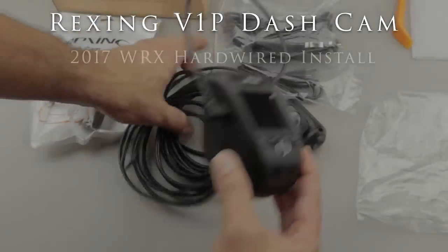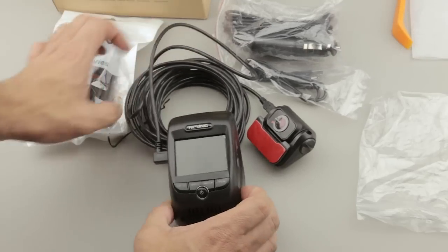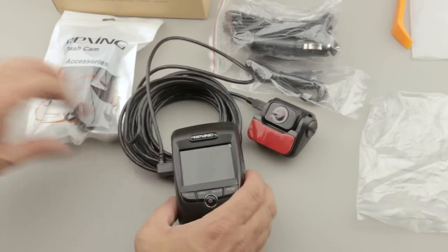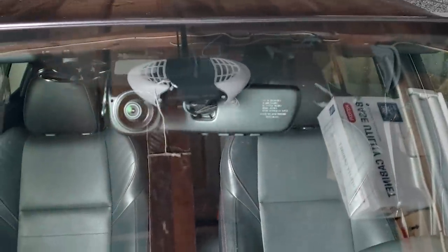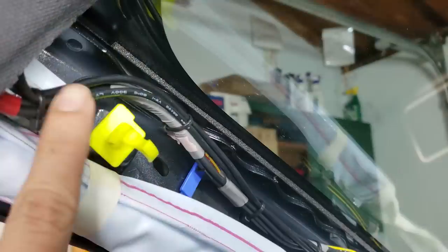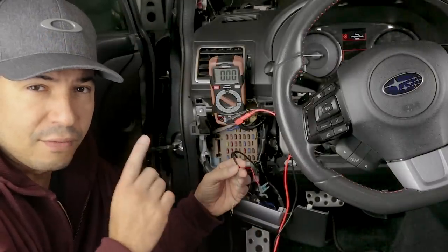What's going on? In this video I'm going to share my installation of the Rexon V1P 3rd generation dual dashcam, although most of what I will cover will be applicable to any dashcam model. This install will be in my 2017 WRX. I will cover camera placement considerations, cable routing and testing, and hardwiring the camera to the fuse box. Let's get started.